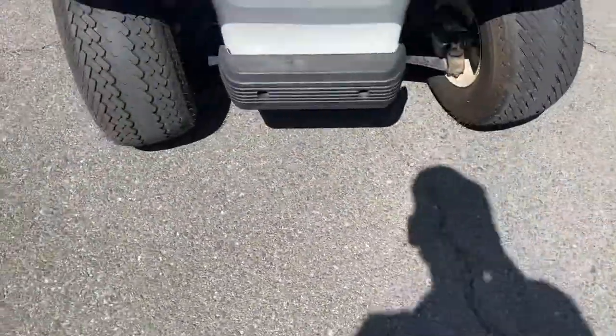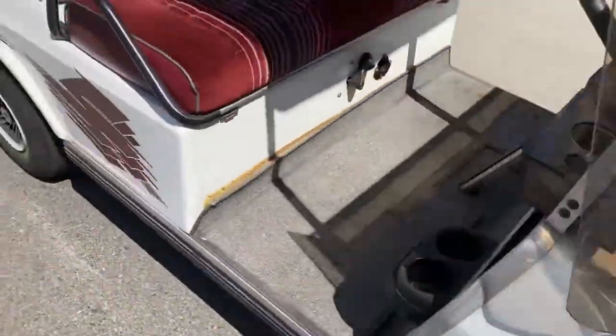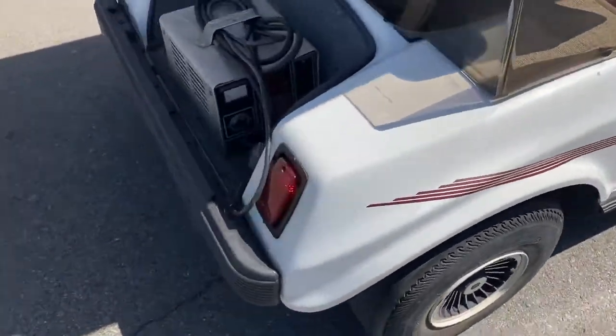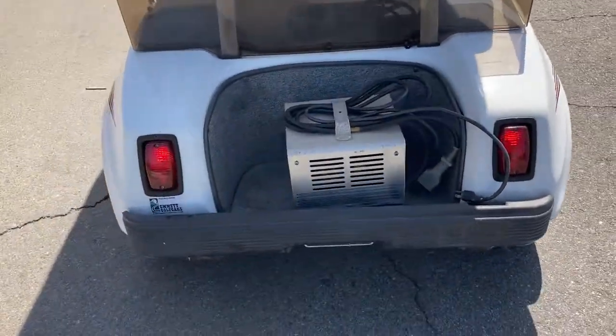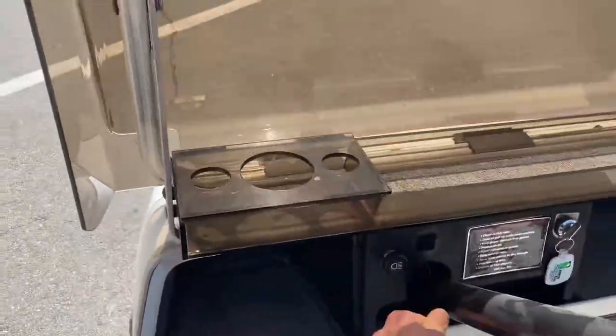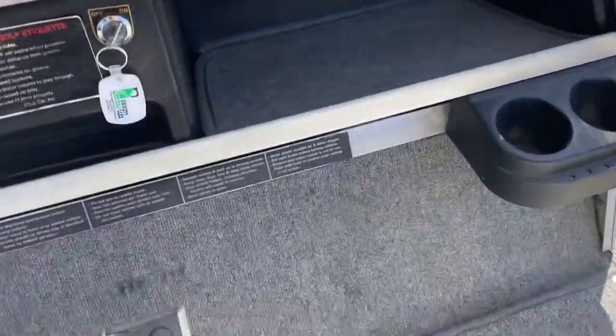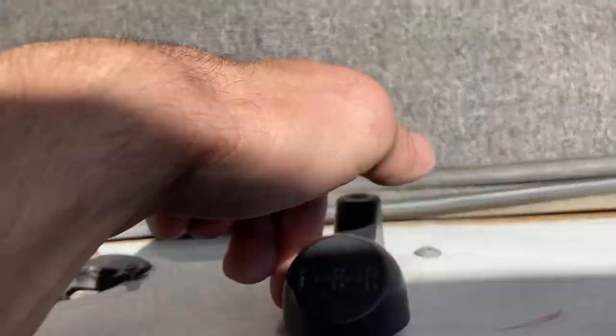We're going to turn it on, turn it around — got your headlights, and around here you got your taillights. Fold-down windshield, got your five-panel link mirror. You got forward, neutral, reverse with the back-up buzzer.